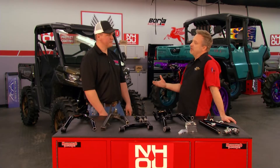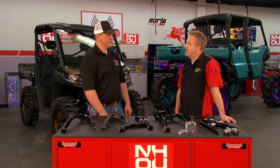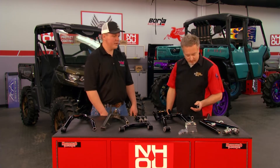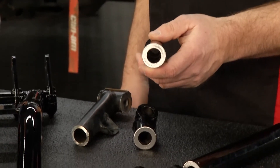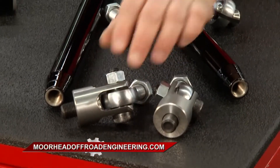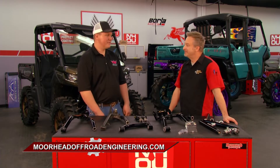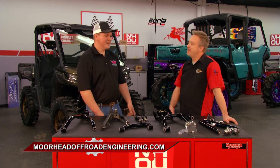Of course, if you're doing suspension, you're going to want new tie rods — you take care of that as well. Yeah, we make our tie rods out of the same material we make our A-arms out of. We machine our clevises in-house in Mississippi with USA materials, so you're not going to break one of those. You're taking care of everything from front to back, left to right. Where can they find you online? They can find me at moorheadoffroadengineering.com.